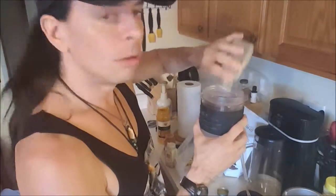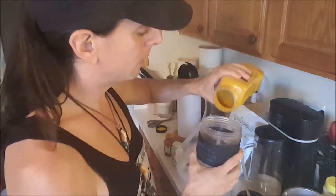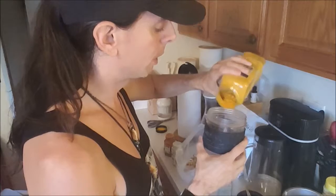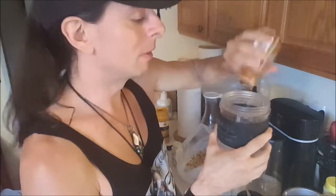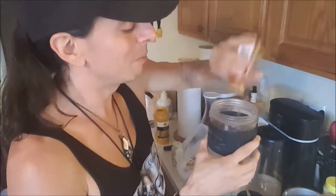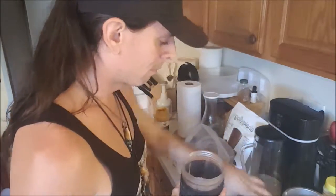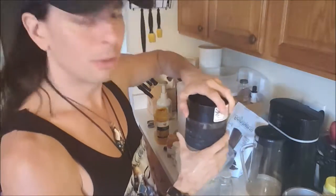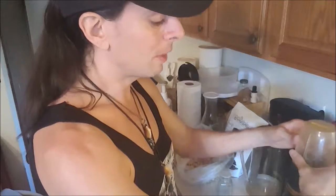Then some black pepper, some ginger powder — love ginger powder — a little bit of turmeric, probably a half teaspoon of that. And because I love heat, some cayenne pepper powder. You don't have to add cayenne, but you can add a little or a lot or none at all. I'm going to blend it up using a Nutribullet Prime. You can also use a Vitamix. You can also soak the cashews for a couple hours beforehand to make it even better.